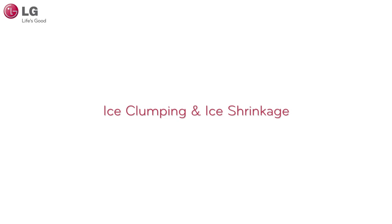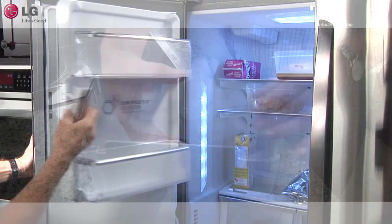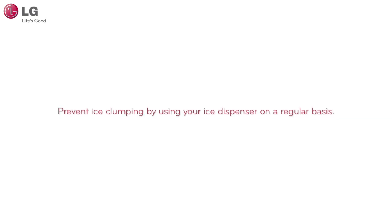Here's what you can do. Free up ice by firmly tapping on the sides of the ice bin. If ice has clumped together to form a solid block, remove the bin from the compartment and throw away the ice. It may be best to produce new ice in this situation. The best way to prevent ice clumping is by using your ice dispenser on a regular basis and by removing ice from the indoor ice bin into the extra ice bin located in your freezer.